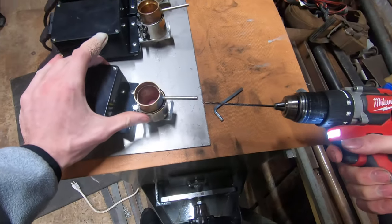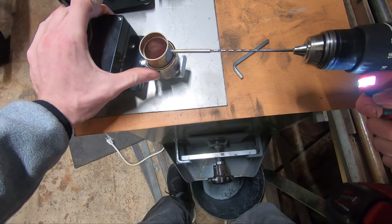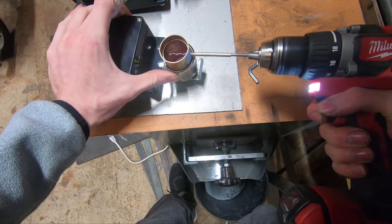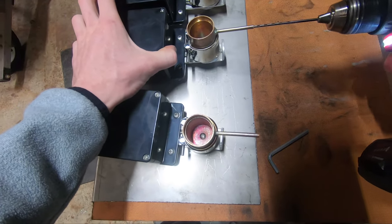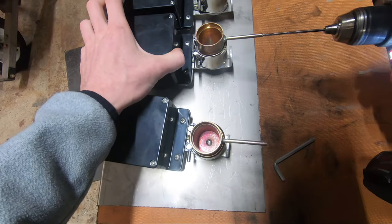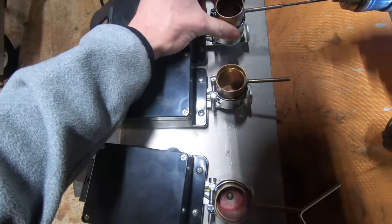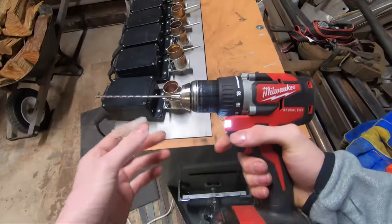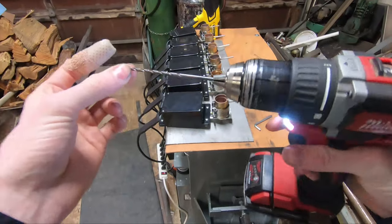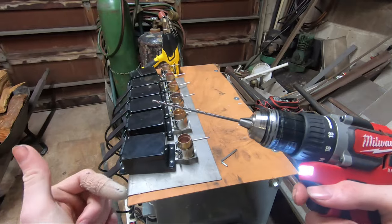Pretty self-explanatory from here. You just put it in and turn through — it's the perfect fit in each one of these. You just walk it down the row. It takes you longer to put this bit in the drill than it does to get whatever gunk is in there out.